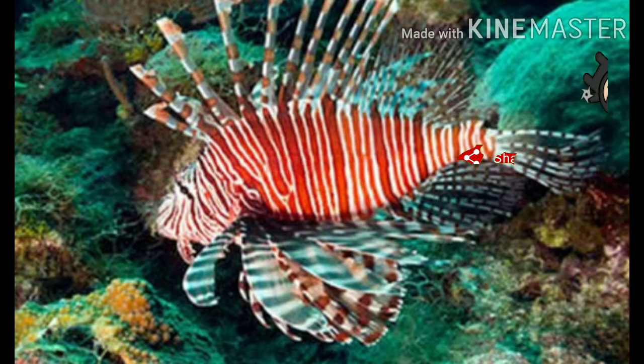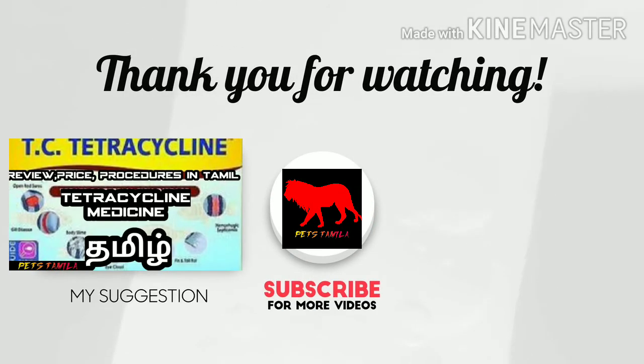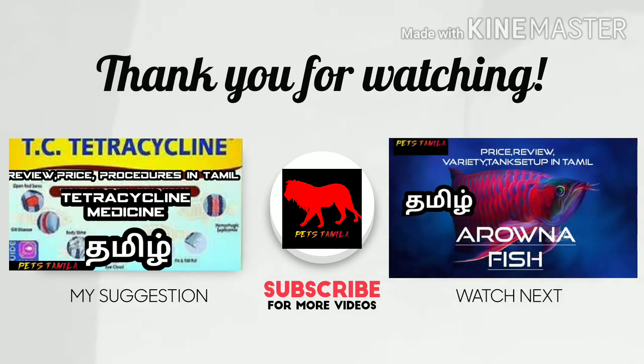Thank you for the subscribers and support us. Thanks for watching. We'll see you next time.